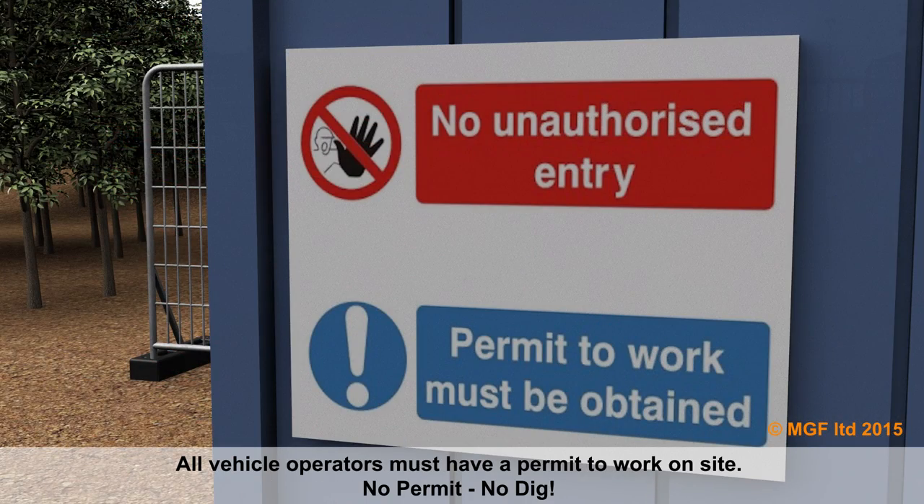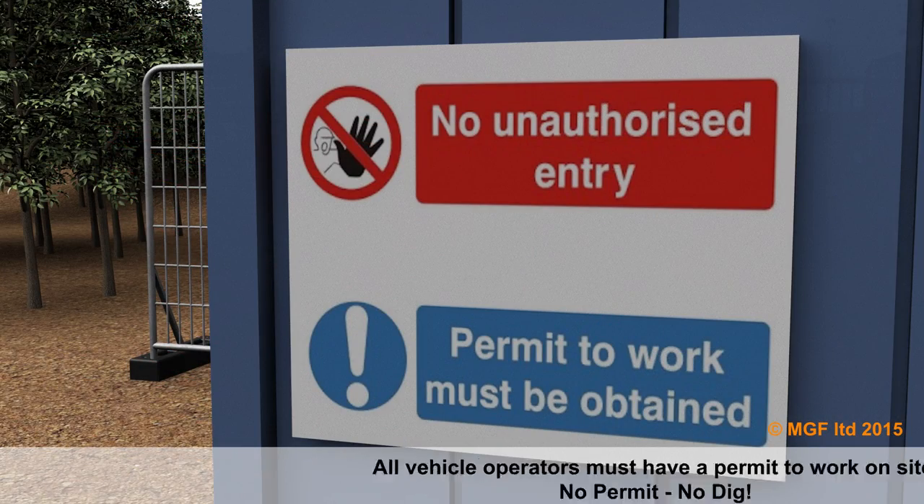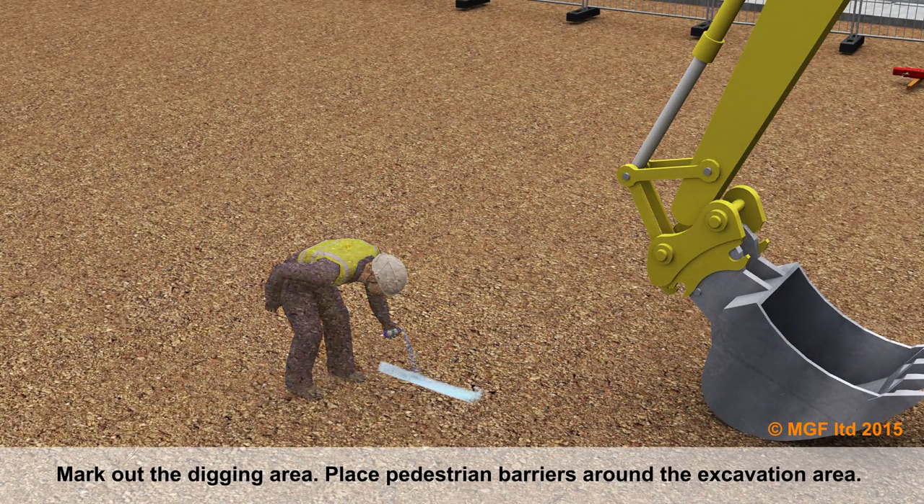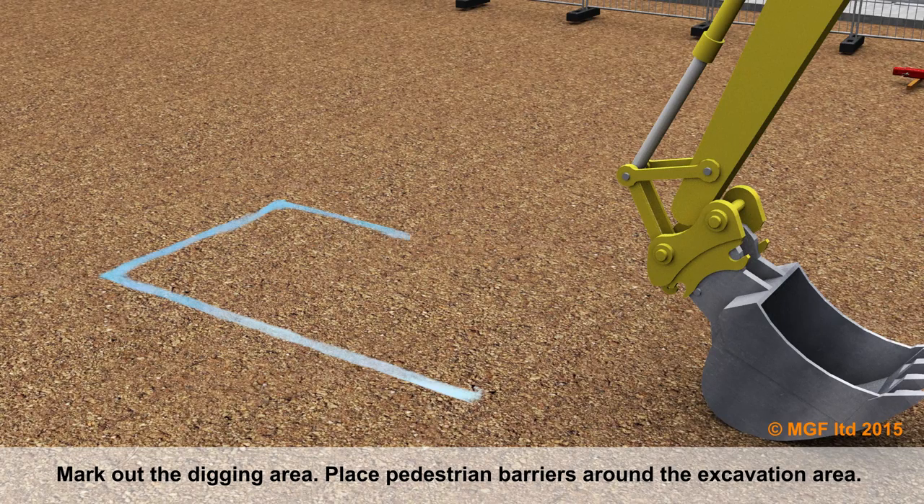All vehicle operators must have a permit to work on site — no permit, no dig. Mark out the digging area and place pedestrian barriers around the excavation area.